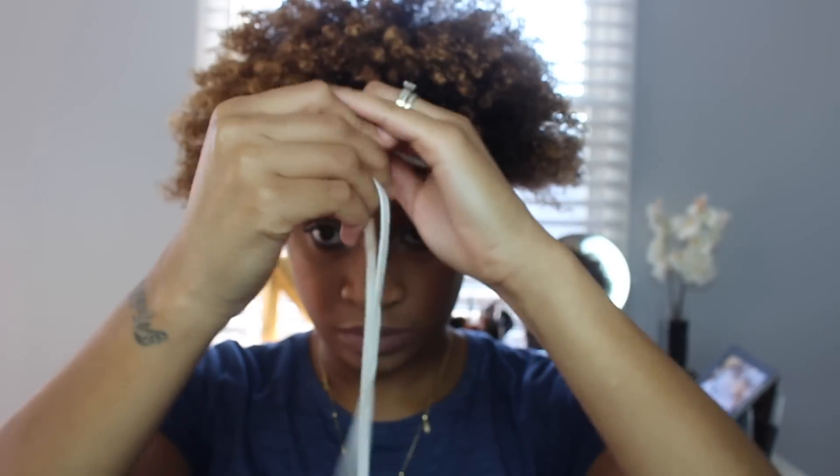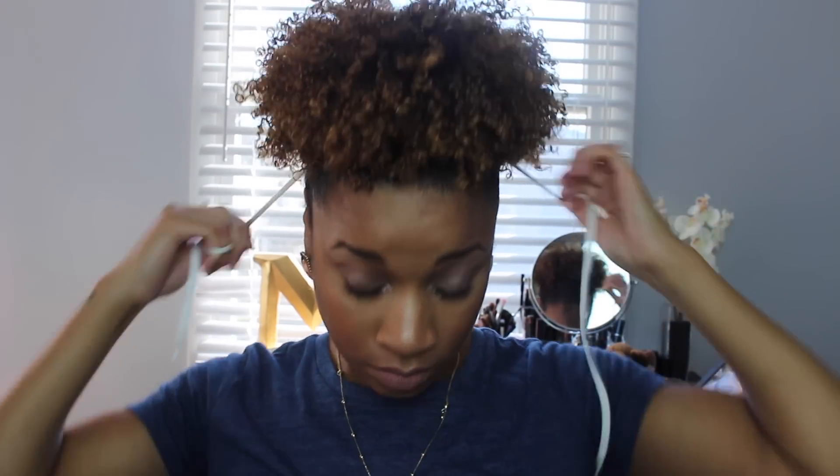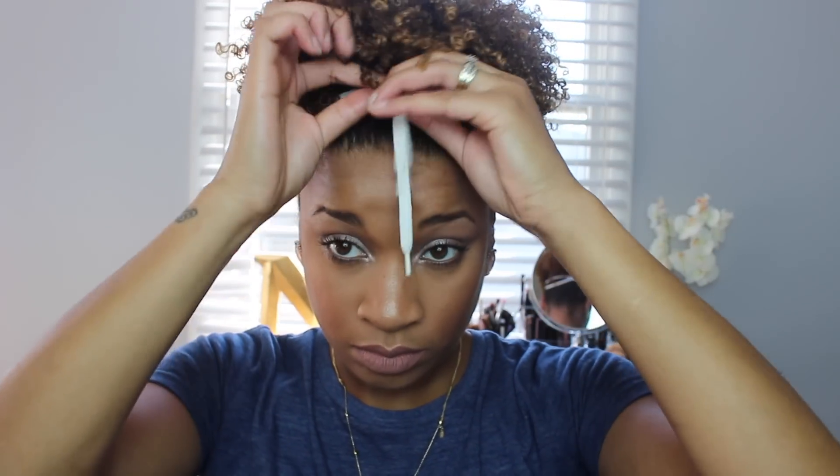Now on to the fun part — this is how you create your puff with a shoestring. I used my husband's shoestring, so it was pretty long. The first thing you want to do is go slow and wrap the string around your hair, slowly starting to create your puff by smoothing the back of your hair up. It's going to be hard to get the string over your hair so you have to guide it, then just pull. Take the excess string, wrap it one more time, and pin it with a bobby pin.